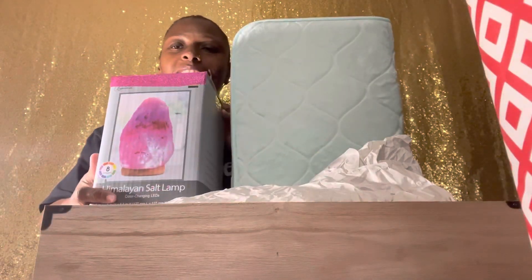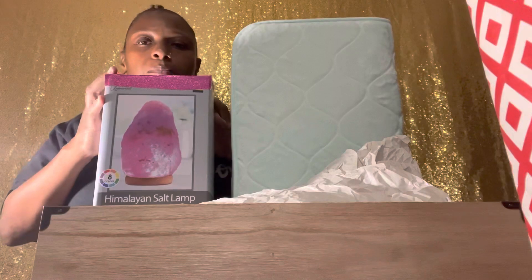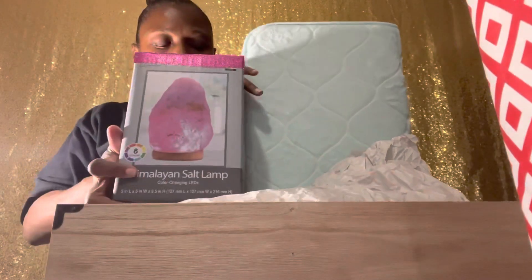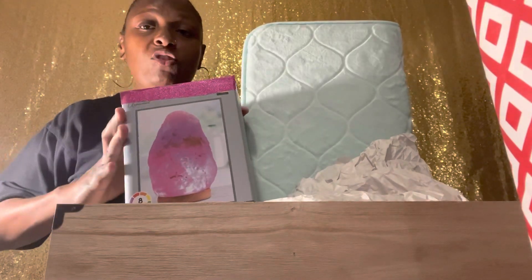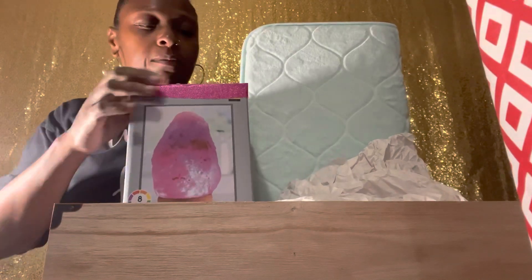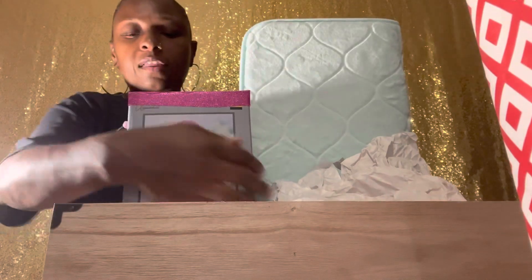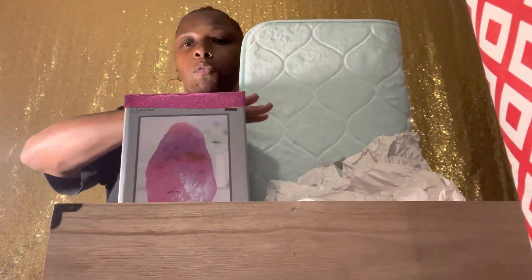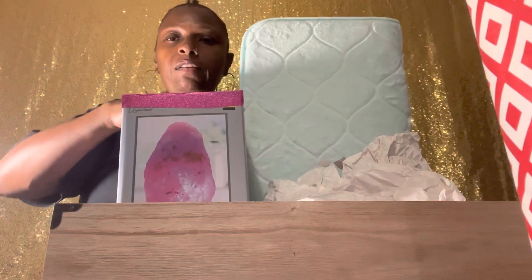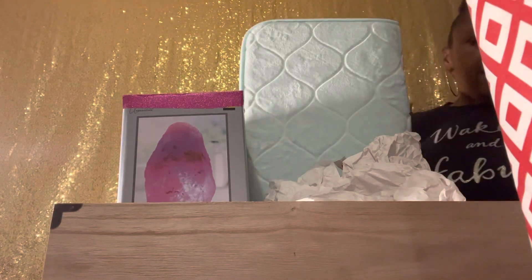Here we have a Himalayan salt lamp, and the top of this box was damaged. I just took some vinyl paper that I got from Dollar Tree and covered up the top of the box. The product itself is not damaged, just the box was. Because I have to keep the item in the box, we're going to go ahead and cover that. That's a little trick — if you have a box that's damaged on the top, you can lay a piece of vinyl or cut out gift wrapping paper and put it on top so you're not able to tell.